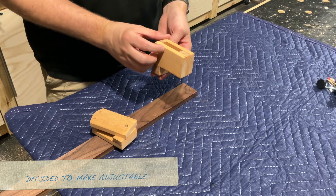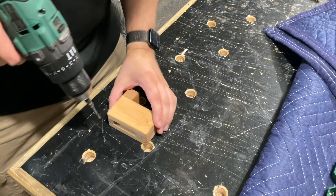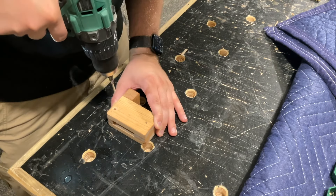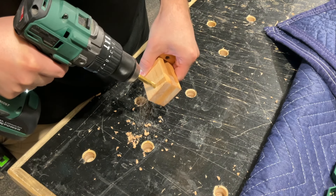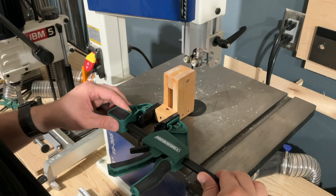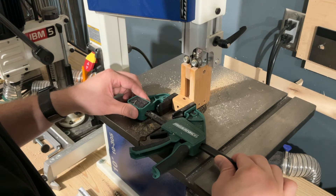Right about here is where I realized I should probably make the pencil holder adjustable just like the pointer. I started by drilling all the holes first because I figured it was easier to keep everything aligned when it's still permanently attached. Then I used the bandsaw to very carefully cut out that piece.